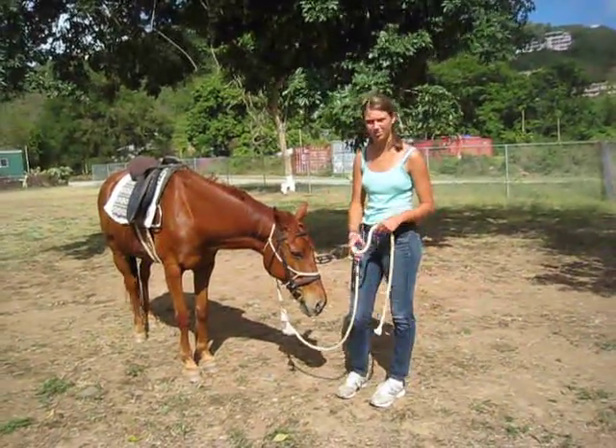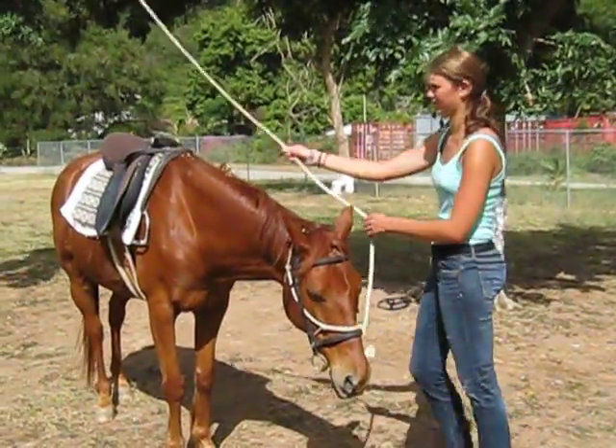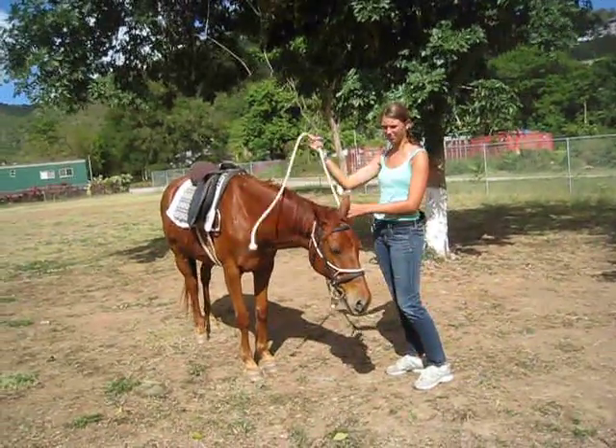Another important thing is after each lesson — either on the ground, or the valve, or desensitizing — it shows them to respect your equipment but to never fear it.